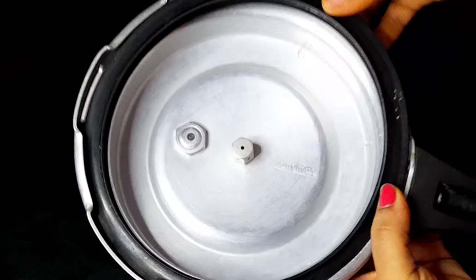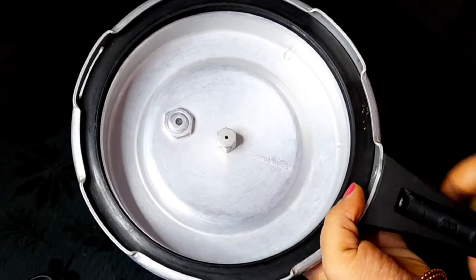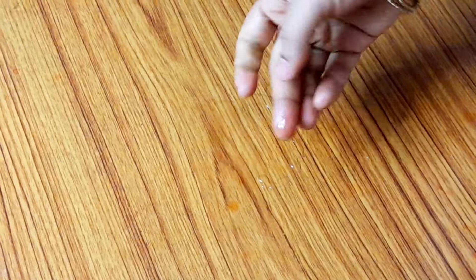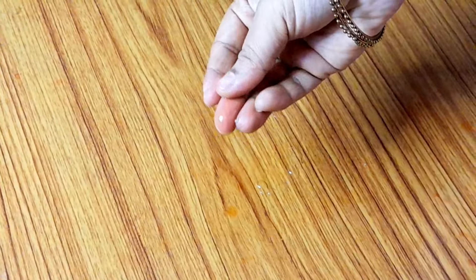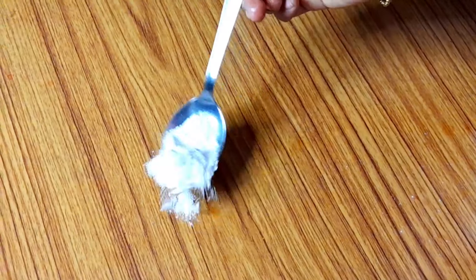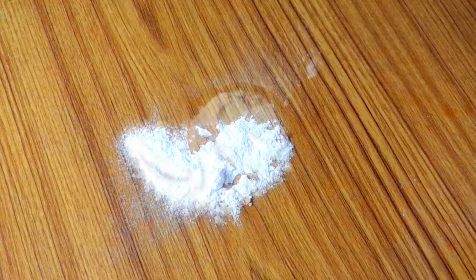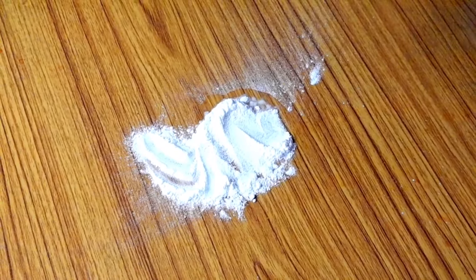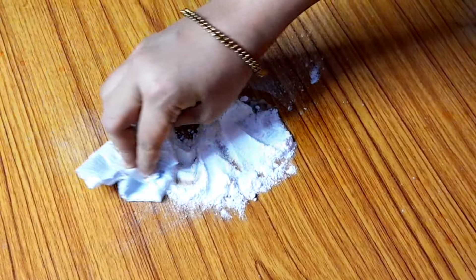As usual, we will clean it. We will need to clean it. It will be customized to the oil. Because of the oil, we will need to clean it. Allow time for 20 minutes, and clean it a little bit.